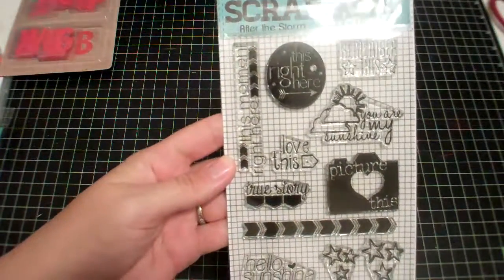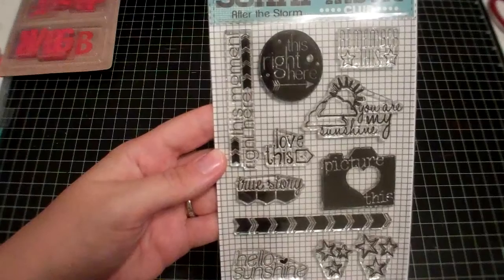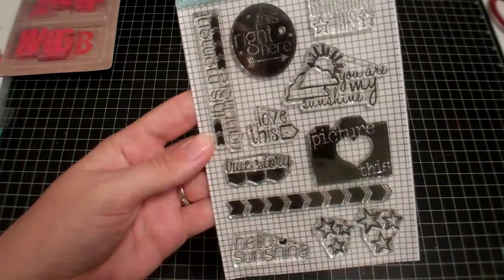And I ordered from Scraptastic. They had this stamp set come back in stock — it's called 'Caught After the Storm' and I really liked it and missed out on it last time, so I had to have that.